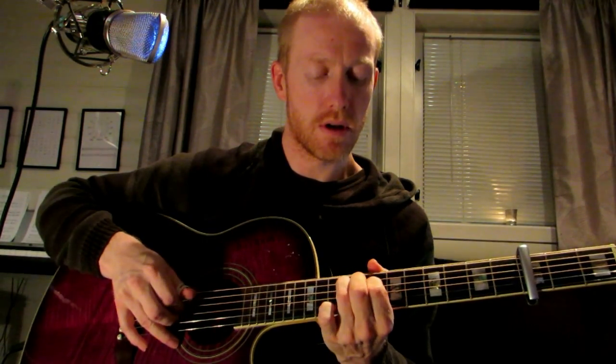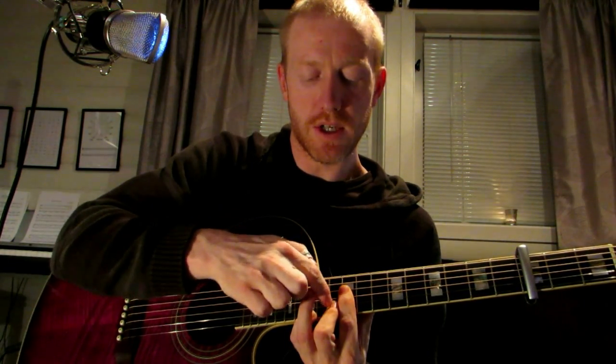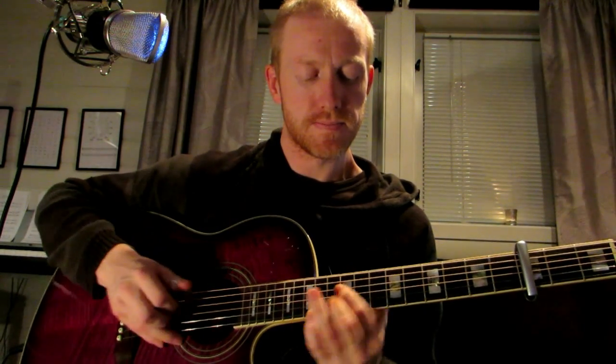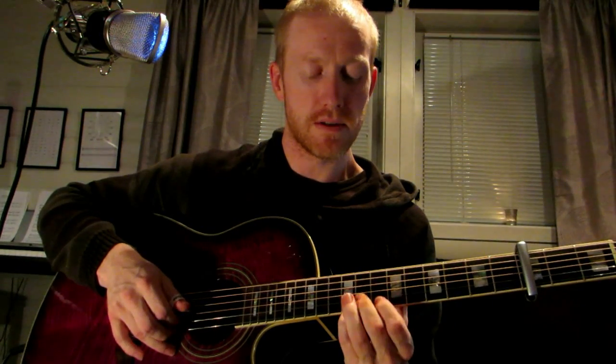And the same, one position down — 10th and 11th. And we finish off with this beautiful chord: 12th, 13th and 15th fret. You can even put the pinky on the 12th fret.